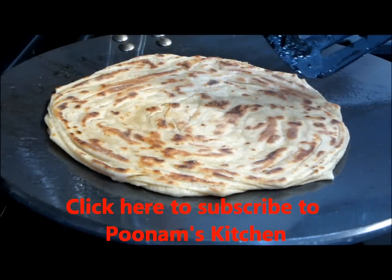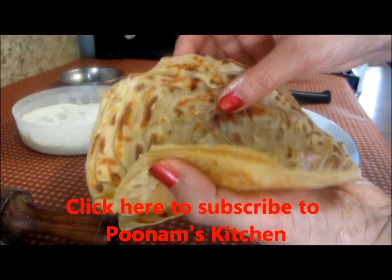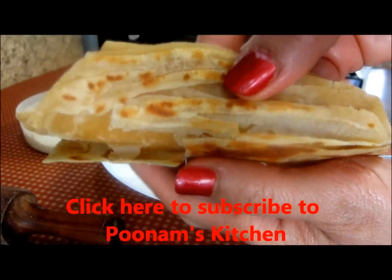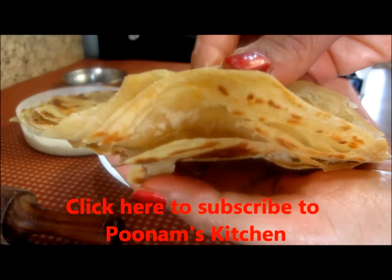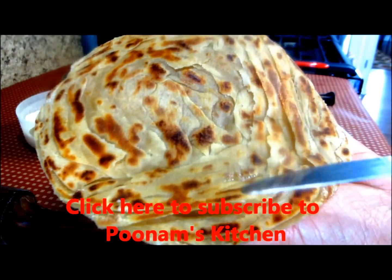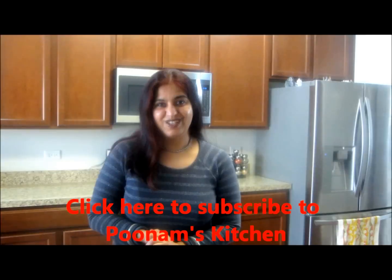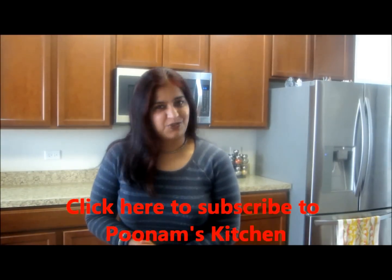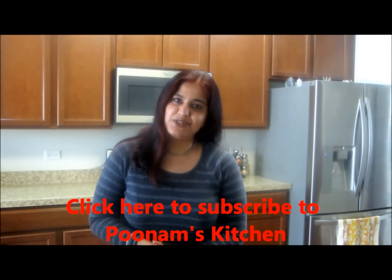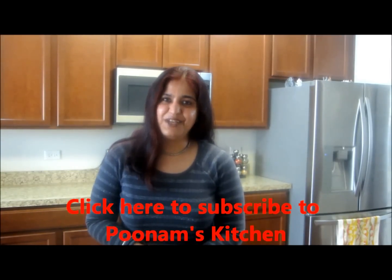Flip this over — can you see the beautiful layers? And the lachcha paratha is ready. Now to show the layers, just crush it between your palms very lightly and just look at the layers of the paratha. This is the bottom side — just look at the layers. So many of them! So guys, this was restaurant style lachcha paratha the easy way. Hope you liked this recipe. See you again with a new recipe very soon. Till then, bye.